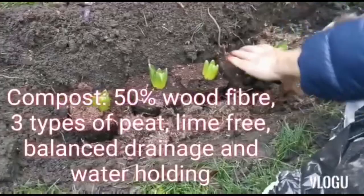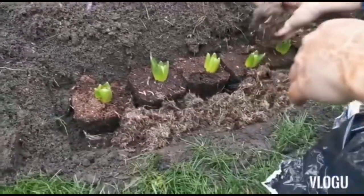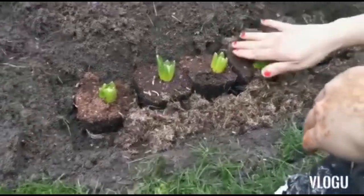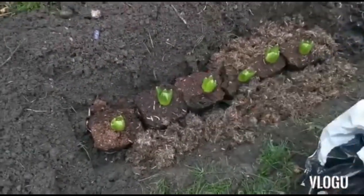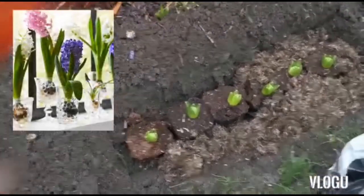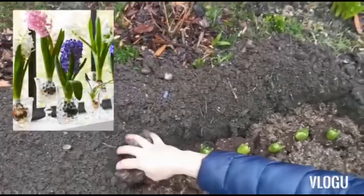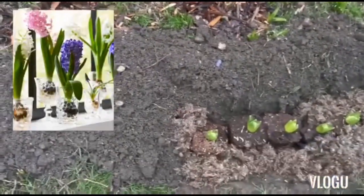These are one of my favorite plants because of their scent — they're known for having a beautiful scent. You can also use them as cut flowers later in the spring and summer, once you've enjoyed them in the garden.